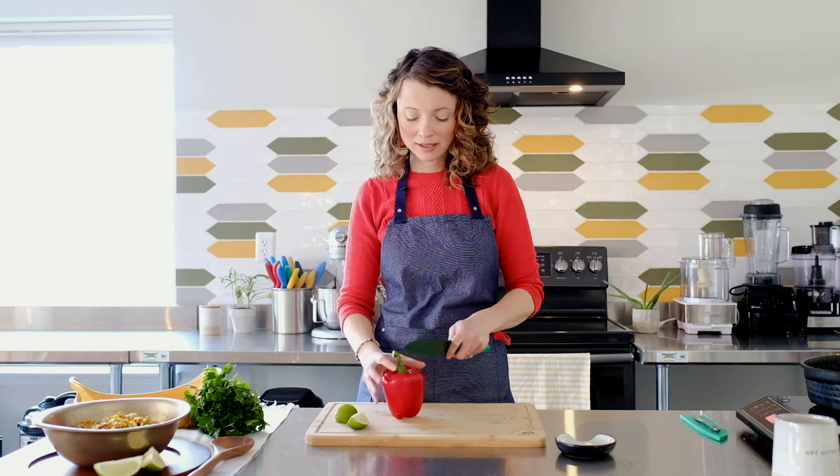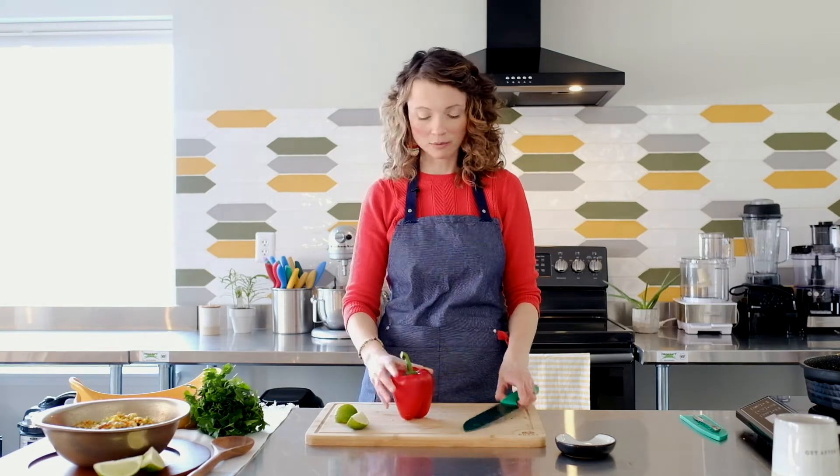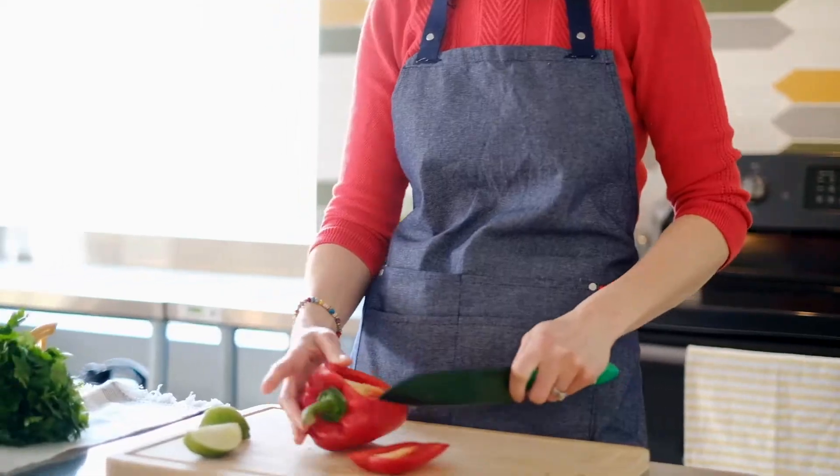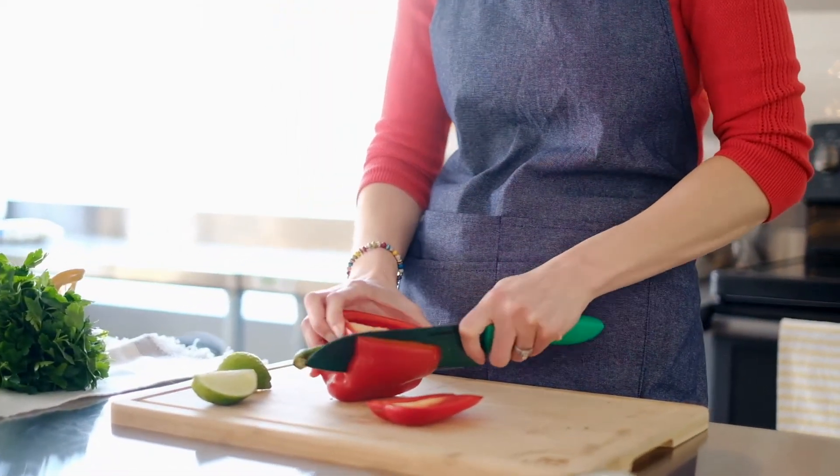I'm going to show you one easy way of doing this. Simply make sure that the bottom is flat so that it's not rolling around, and then just cut around the bell pepper.